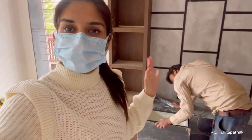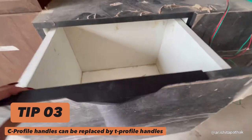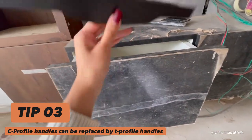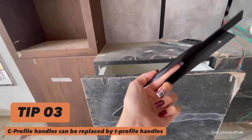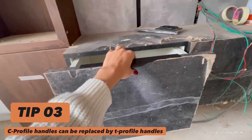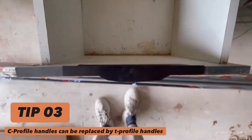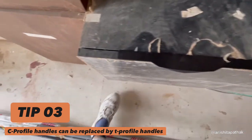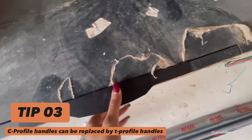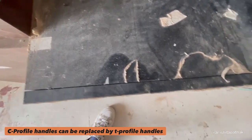The next thing I really want to address — this is Jugnu Bhaiya, hi Jugnu Bhaiya. So the next thing I want to address is these profile handles. These are amazing, perfect, diamond-shaped and everything. I personally love them as well. But the only problem with these is when they get screwed from the inside here and here — when you push the drawer in, do you see this gap? There will always be a gap because of these, and if I remove them, this gap will be gone.